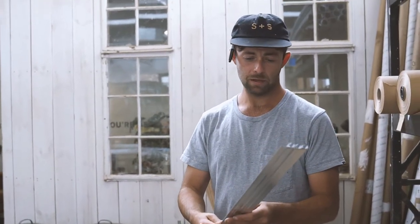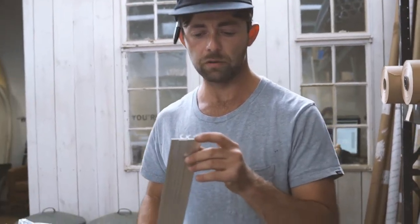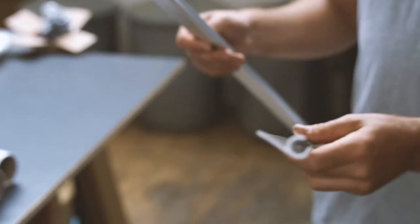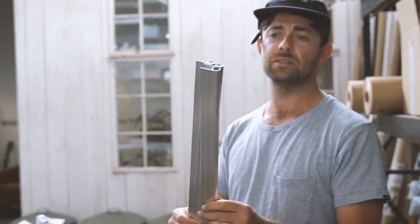We make it out of aluminium. We put these little beads in so you can slide your awning rail in a bit easier. But fundamentally you can chop it, modify it, and just make it attached to your van pretty easily.